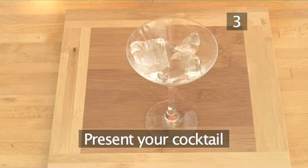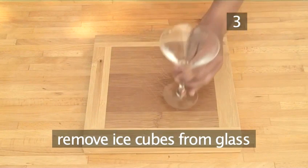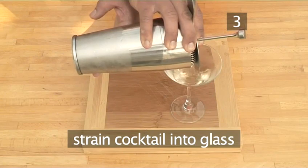Step 3. Present your cocktail. To serve your cocktail, take the chilled cocktail glass and remove the ice cubes. Strain the Californian Dream into the glass.